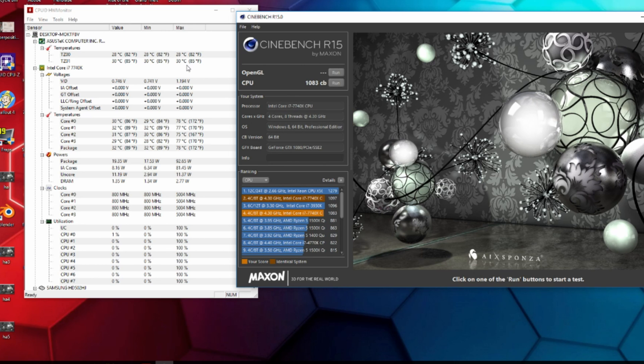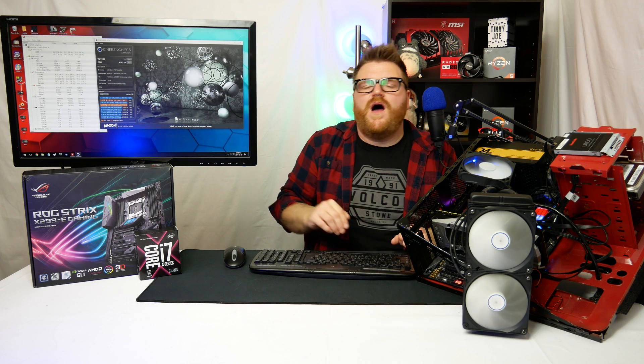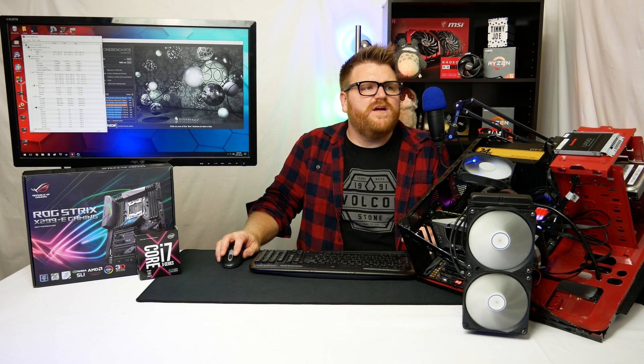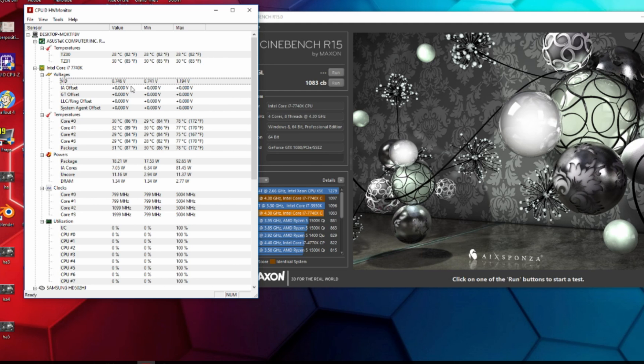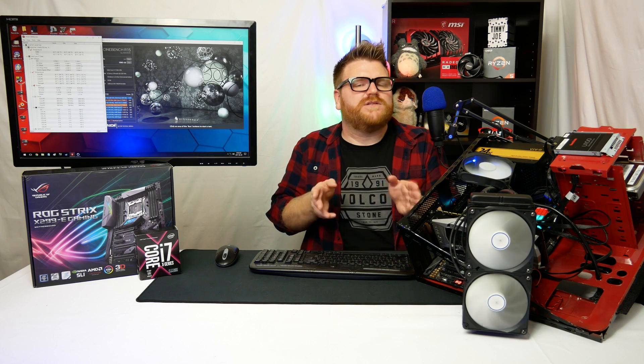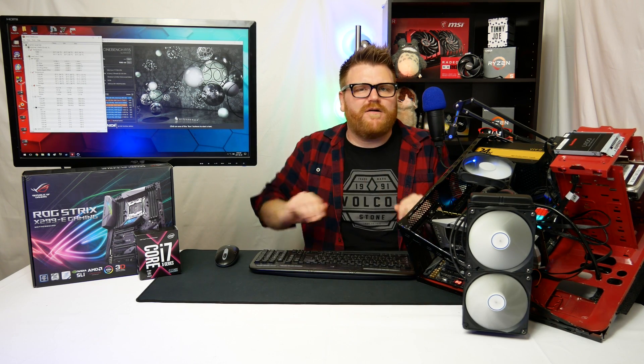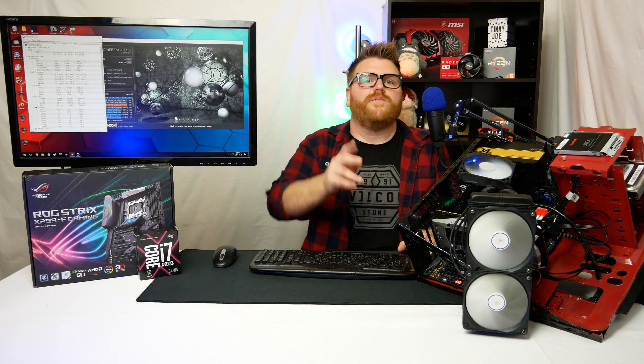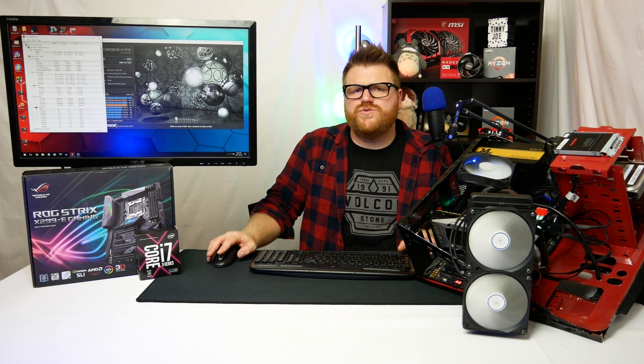We see an immediate increase in score — now well over the 1000 mark, hitting 1083 in Cinebench. That's a pretty good score for this chip at 5GHz, and temperatures never even hit 80°C at max load. The voltage didn't even go up that high — it didn't actually hit 1.2V. When you set 1.28V in the BIOS, it doesn't necessarily achieve that exactly; you have to really bump voltage high to hit what you're entering.